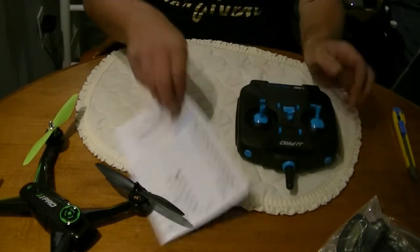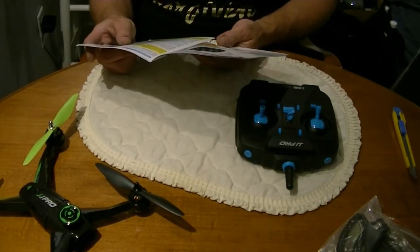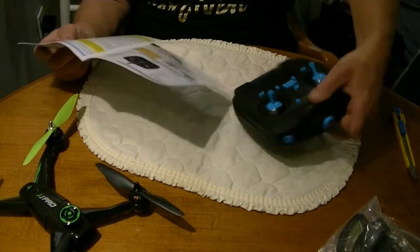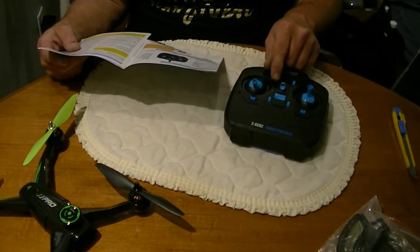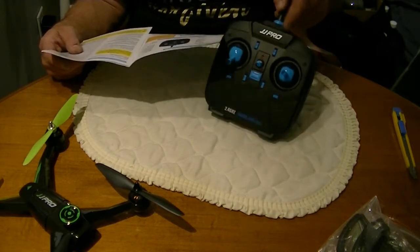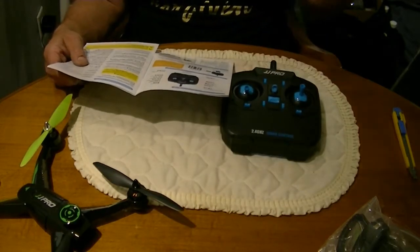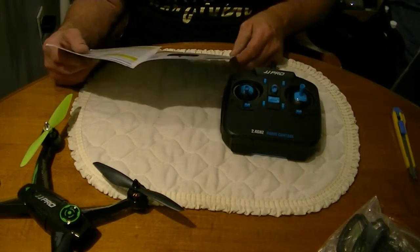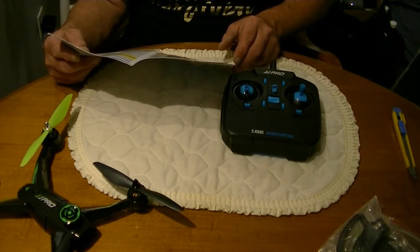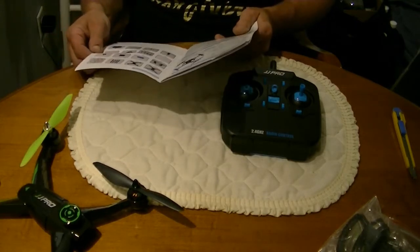We've got a manual — six-axis gyro drone. Then we have the Chinese instructions with English translation. The switch we were wondering about is called extended video and photo switch. This one is actually 3D inversion — it should actually flip, apparently. We'll have to find out if that works; nobody on YouTube I've seen has managed to get this thing to flip. Elevator trim, on/off trim, idle trim — there are your basics.